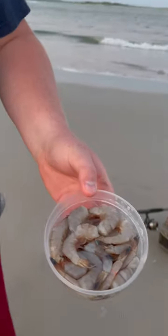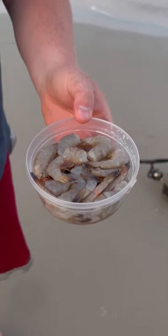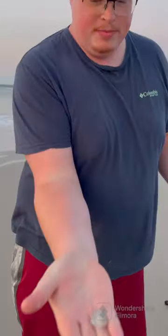I've got my fresh shrimp here. They are headless, but they still have the shell and the tail on them. Now, you have to peel them — gotta peel them.